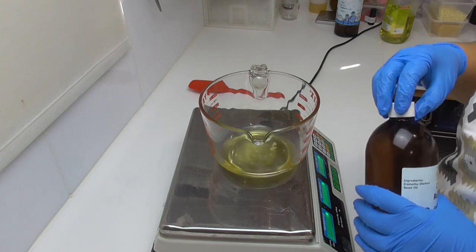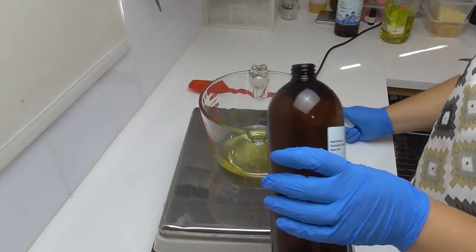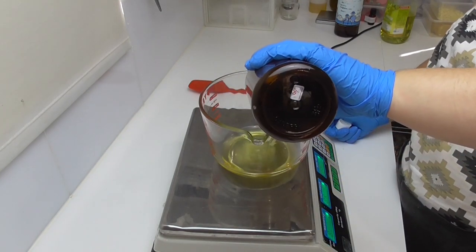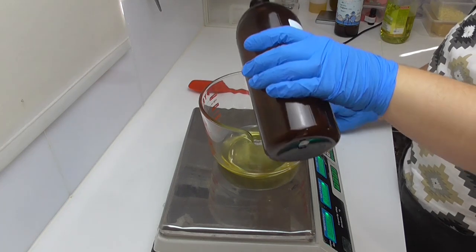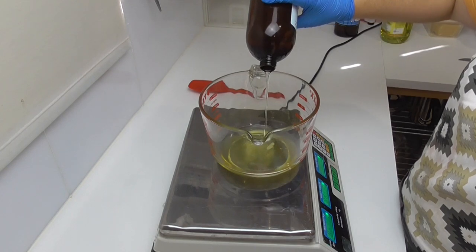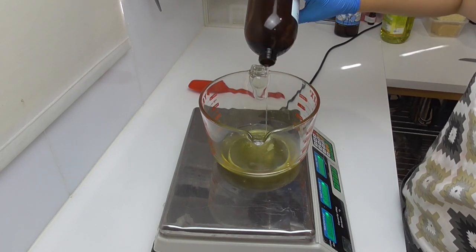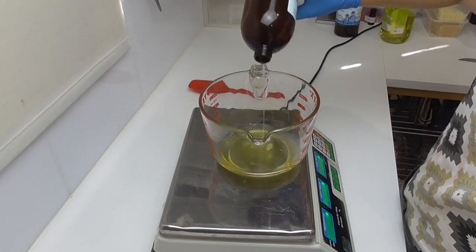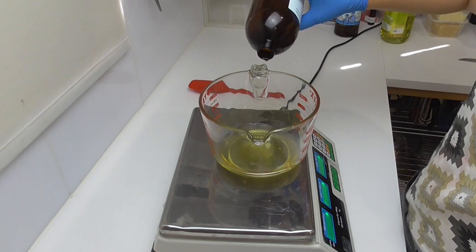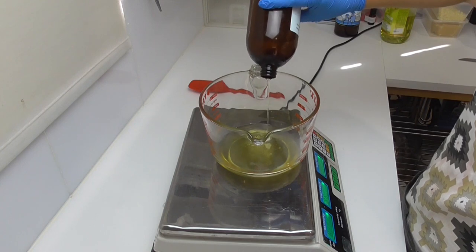The camellia oil comes from the tea bush. It has a really silky lovely feel to it and is rich in vitamins. It's a non-greasy oil which is why I like to use it in a lot of my products, and it has a very long shelf life — great for when you're creating products in mass that will sit on the shelf for a while before selling. It's also known to have some rejuvenating properties for skin cells.